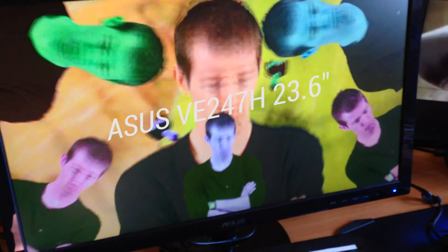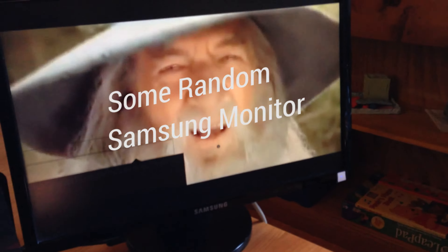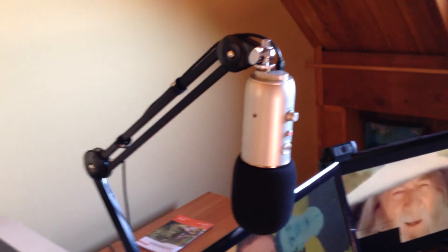Hello and welcome to my computer setup. Right here I've got an Asus 23.6 inch monitor and a Samsung monitor — I don't know what that monitor is. And here is a Blue Yeti, and this is my computer setup.